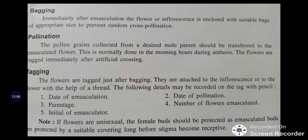Other techniques include bagging — done to avoid insect pollination or pollen contamination. In maize or bajra, bags are also tied to collect pollen, and all information can be written on the bag. Next is pollination — collecting pollen from one plant and placing it on the female reproductive part of another. Then tagging — a very important process where the plant is tagged with information such as date of emasculation, initial of the emasculator, date of pollination, and number of flowers emasculated.